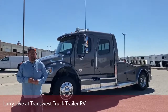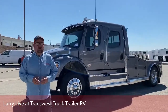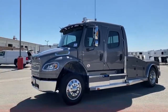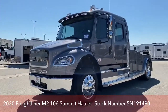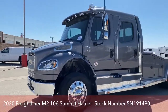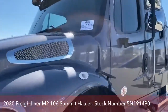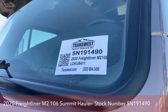Hi and welcome to TransWest Truck Trailer RV in Frederick, Colorado. My name is Larry Vickers. We're going to take a look at a brand new Freightliner. This is a 2020 Freightliner M2-106. The conversion is Summit Hauler, stock number 5N191490.